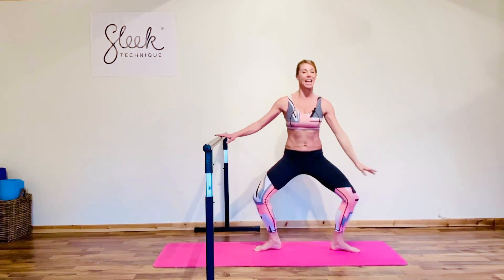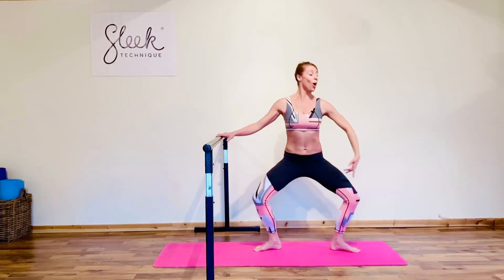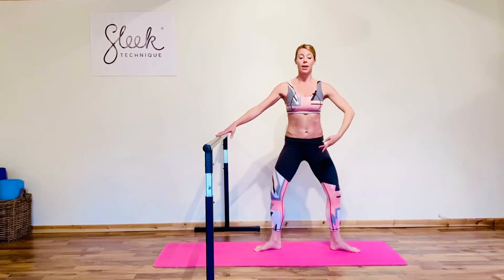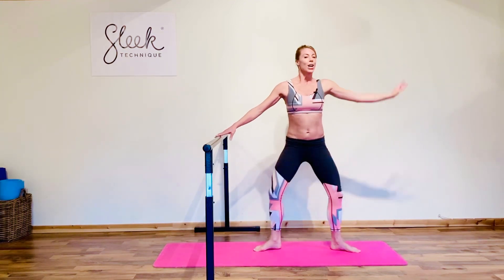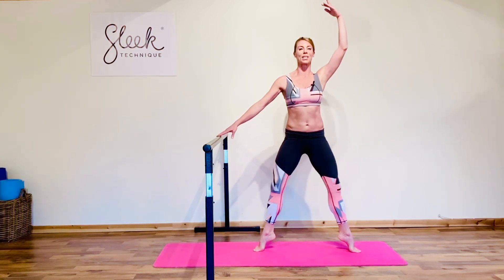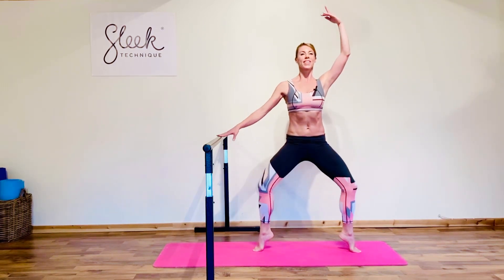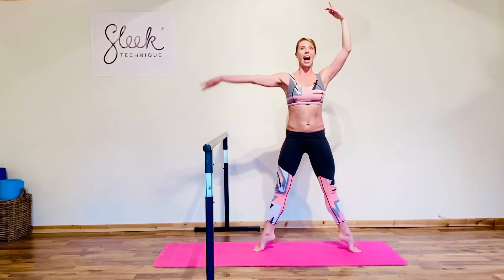Final short set in our second — give me four pliés. Two rolling rises — use that arm, lift the heel, zip, squeeze those bottom cheeks together, hold it here and pulse. And finally we try taking that balance as you stretch up and add that second arm.